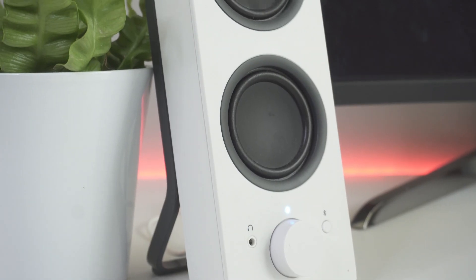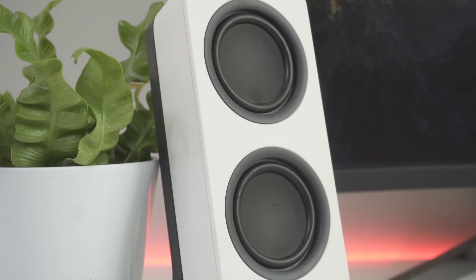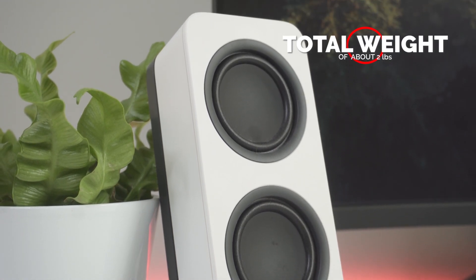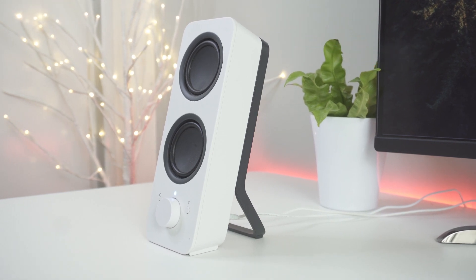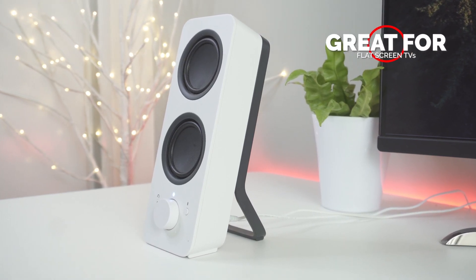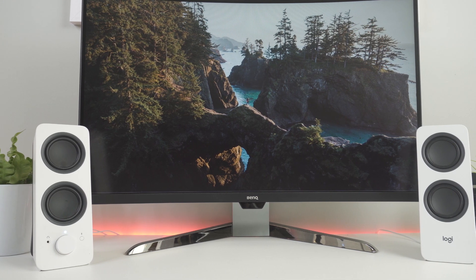Each of the speakers is about 9.5 inches high and 3.5 inches wide, with a depth of almost 5 inches, and each speaker weighs in at about 2 pounds. We also found another very creative use for these speakers — they make a great enhancement to sound for flat-screen TVs. Others have commented on the size of the speakers, as they do take up a fair amount of desk space.